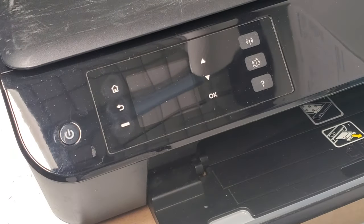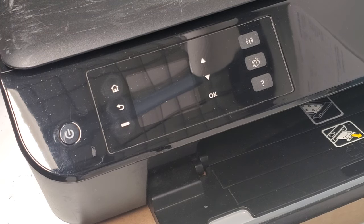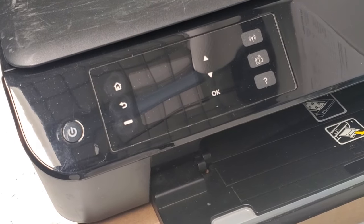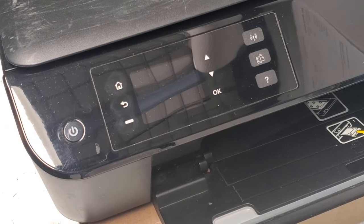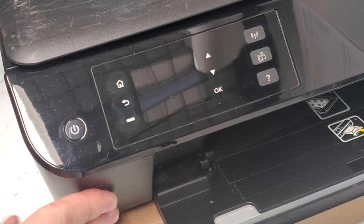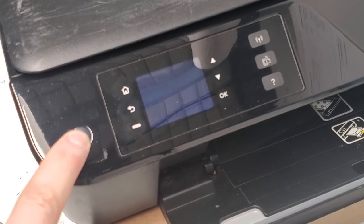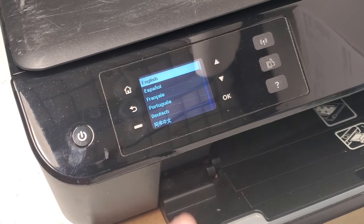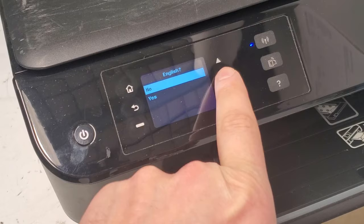About five seconds later it turned off. Unplug the printer from the back and from the power supply. Wait about 15 seconds, then plug it back in and press the power button to turn it on.